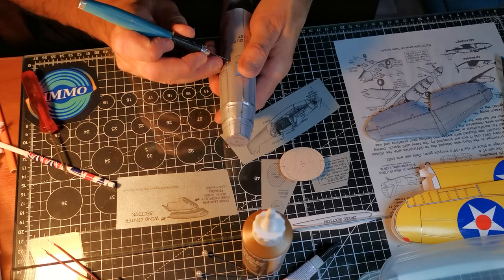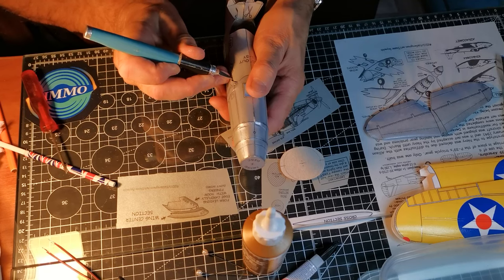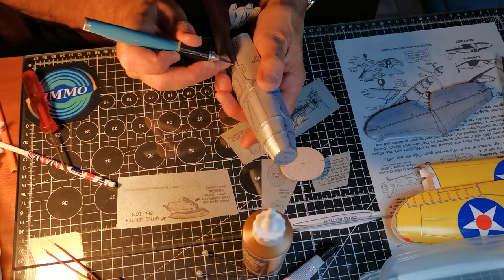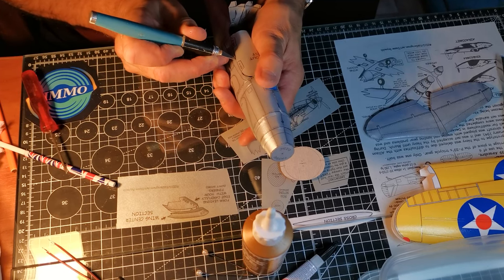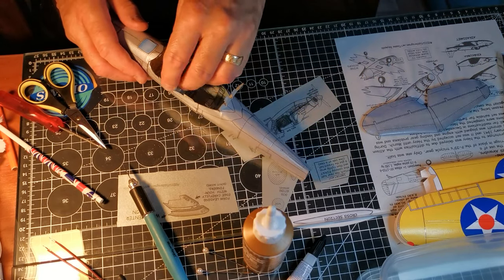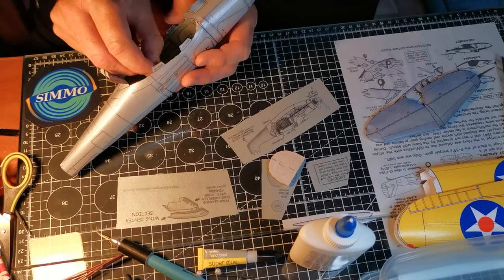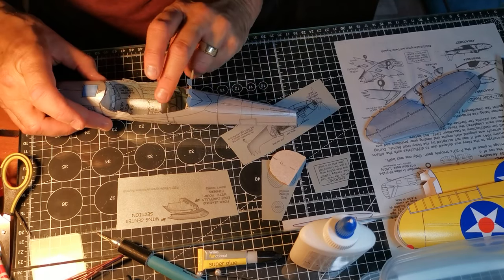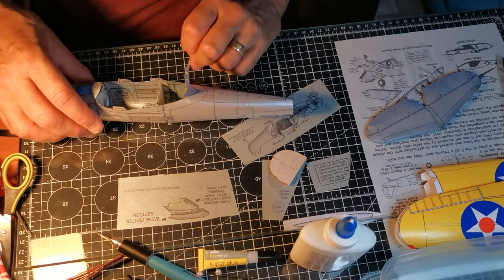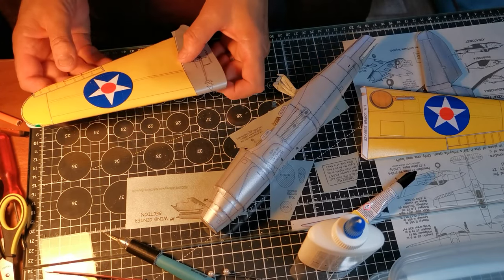Once it's all dry, I can cut out the wing root. It needs more formers to keep the wing root in shape. The wings can be glued directly to the wing root, but I wanted to be able to take the wings off if I ever needed to store the model. So I needed to make a central spar that the wings could slide onto and be secure.